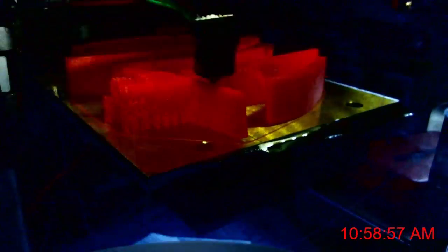A total of 55 individual parts needed to be printed to assemble this model. This took around 80 hours to print everything.